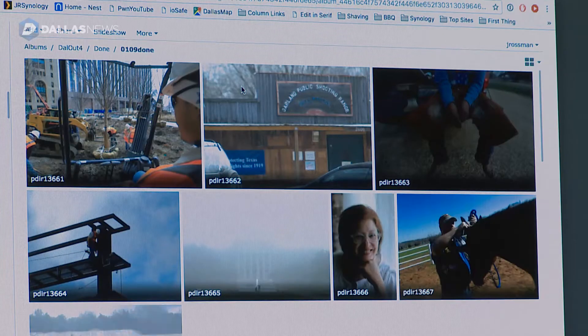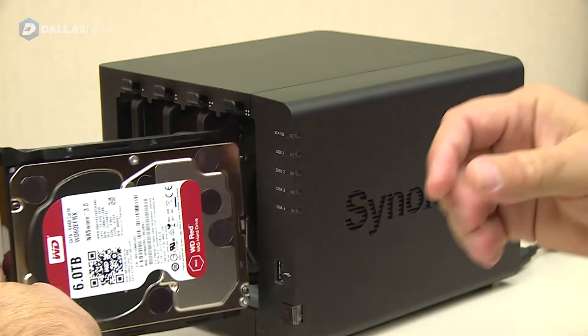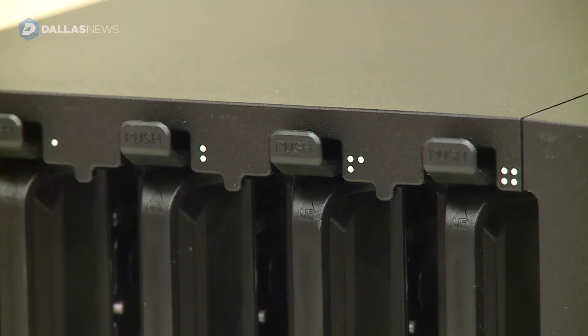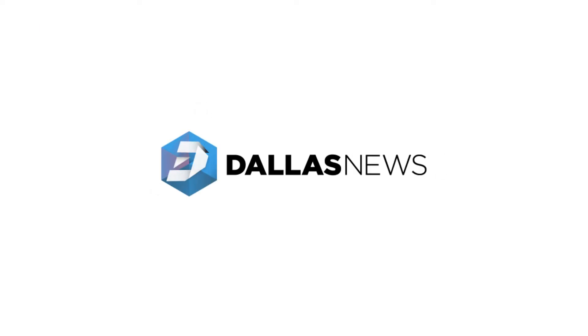As we become more and more digital in our home lives, storing your data for the long term is becoming more important. Having something with multiple disks means that in case any one disk, or even any two disks at a time, fail, you can pull them out and replace them before you lose any data.